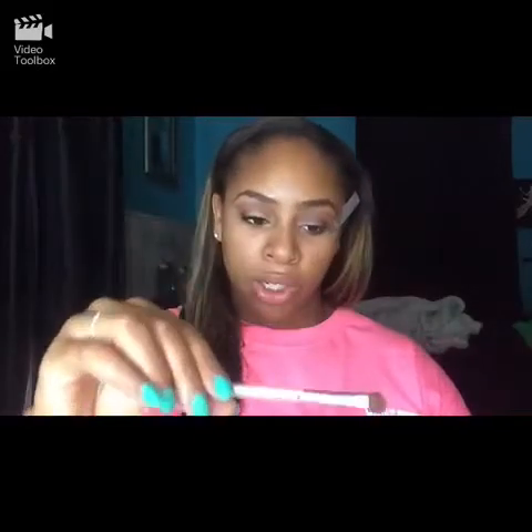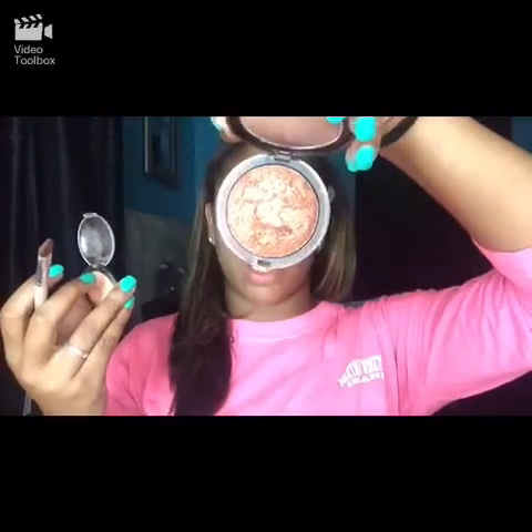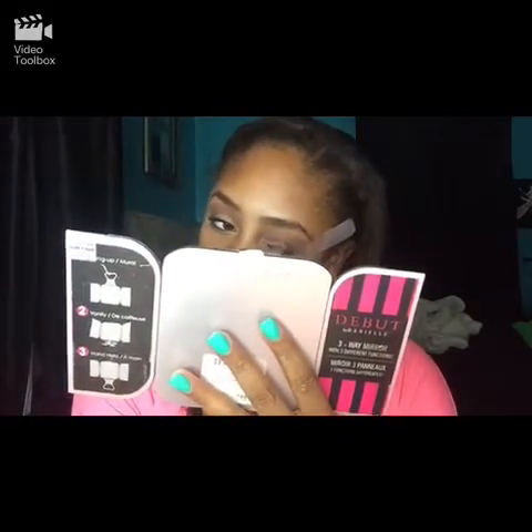Now I'm taking my ELF eyeshadow brush and I'm going to take my ELF baked eyeshadow in Enchanted and my All Over Glow bronzing powder in Bronze Gold, and I'm going to mix these two together to get my desired eye color. Then we're just going to place that right in the spot.